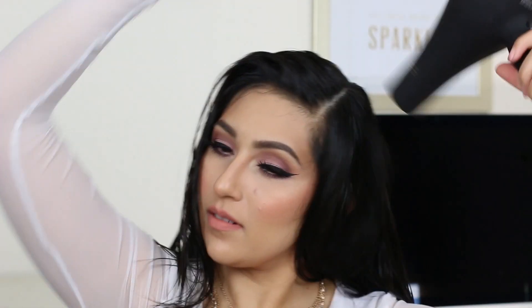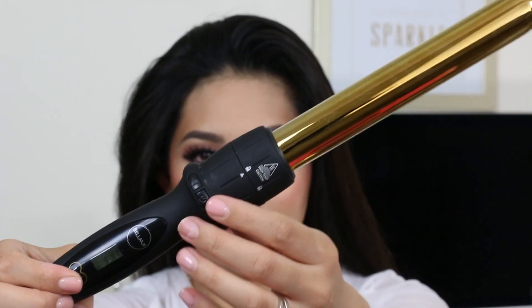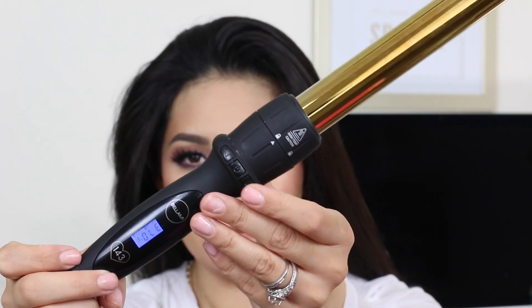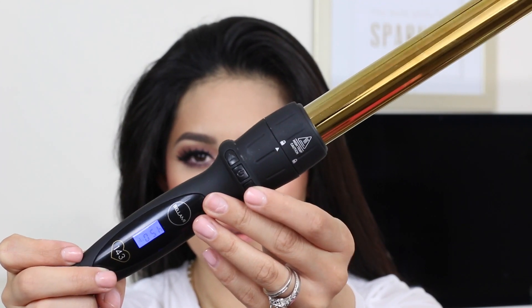I'm first going to start out by applying a heat protectant — it's very important to protect your hair. Then I'm going to start blow drying it on the highest setting so it blow dries really quickly, which it actually does. Now taking my 25 millimeter wand, I'm going to go ahead and turn it on. You have settings up to 450 degrees, and you can make it go down to whatever preference your hair needs.